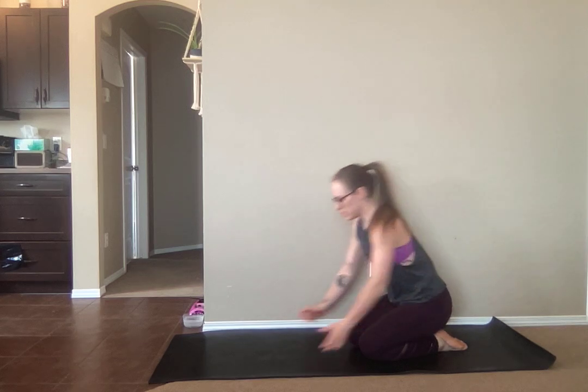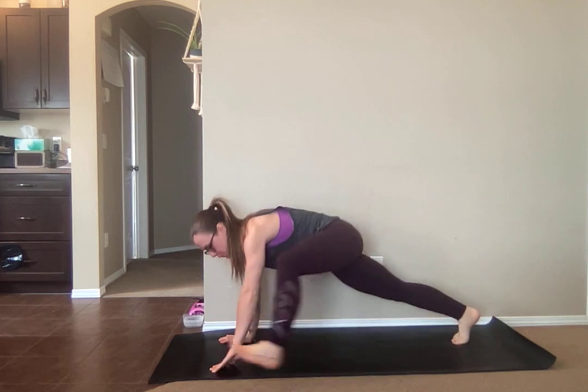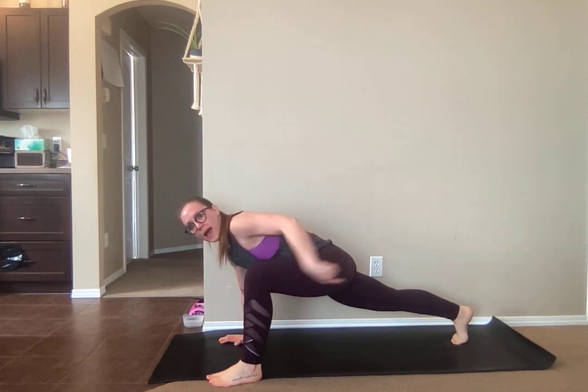Groiner shoulder sweep. This one is going to start off in a plank position. You're going to get into a groiner, meaning you're going to bring one foot to the outside of the same hand. So I have my right foot on the outside of my right hand. Once you're here, I want you to check your back leg.